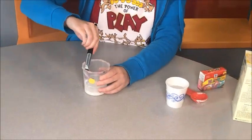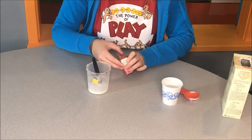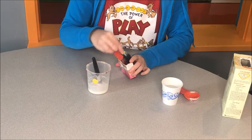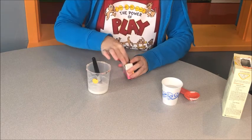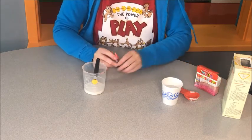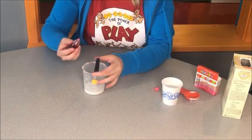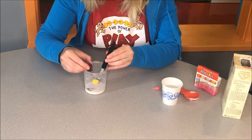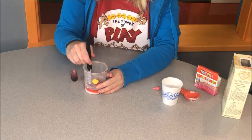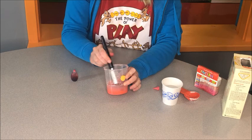Then we are going to get some food coloring and put it in — I'll do some pink or red. Put as many drops as you want. I put four, and I'm going to stir it so it's a nice red color.